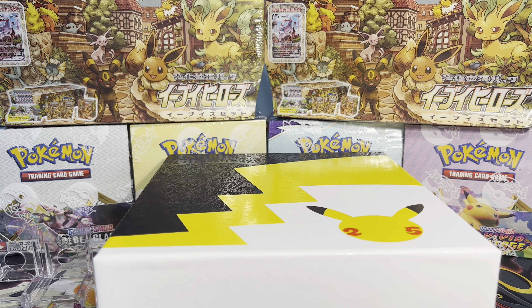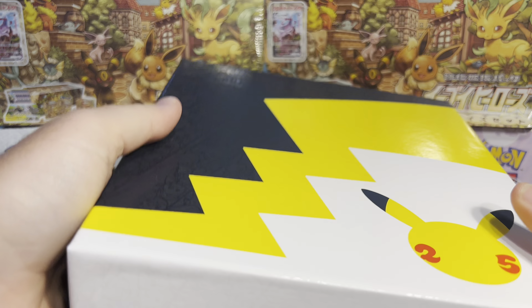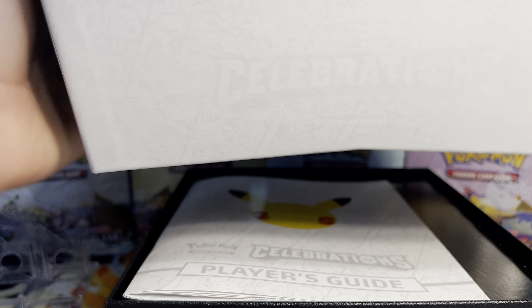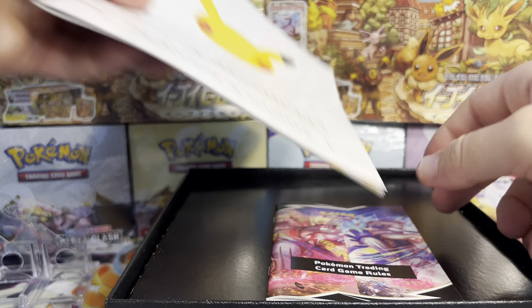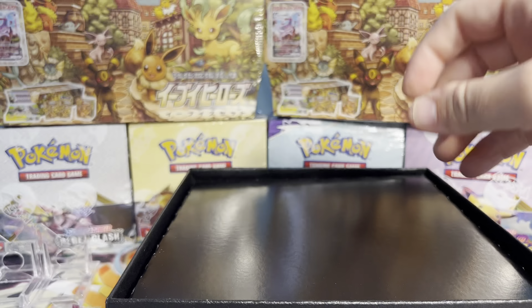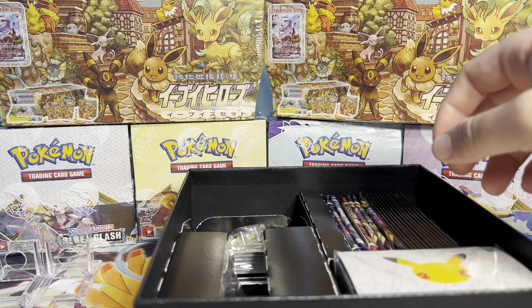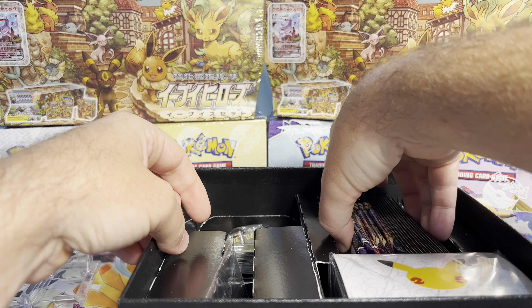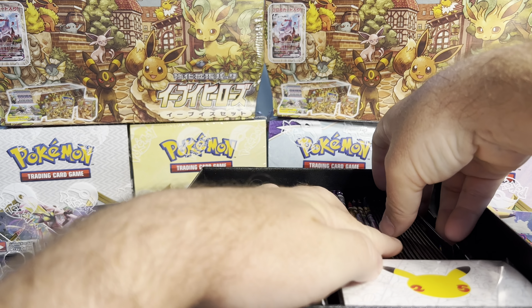I'm gonna open up the Pokemon Center Elite Trainer Box. I'm not really gonna take the time to go through all the pieces — I have other videos covering these if I do that — but I think mostly everybody has seen the contents of these. So I'm going to go straight to the cards.